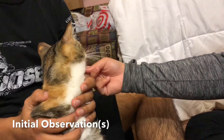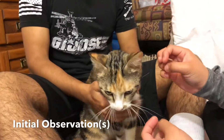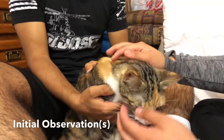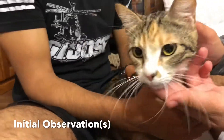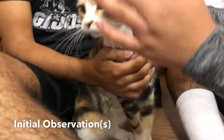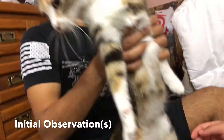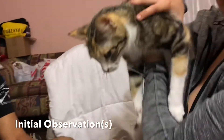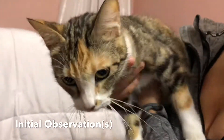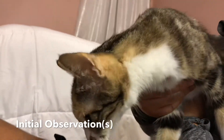Starting off, we will be performing the initial observations with our patient Yuki. As you know from the history, there was no history of seizures. Her mentation is normal. No signs of circling or pacing. And as we focus on her head, we can see there are no signs of head tilts, no head pressing, or tremors either.